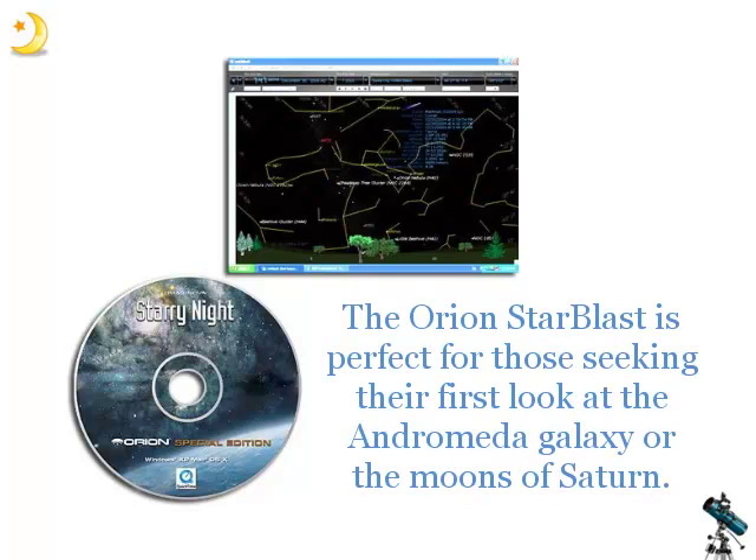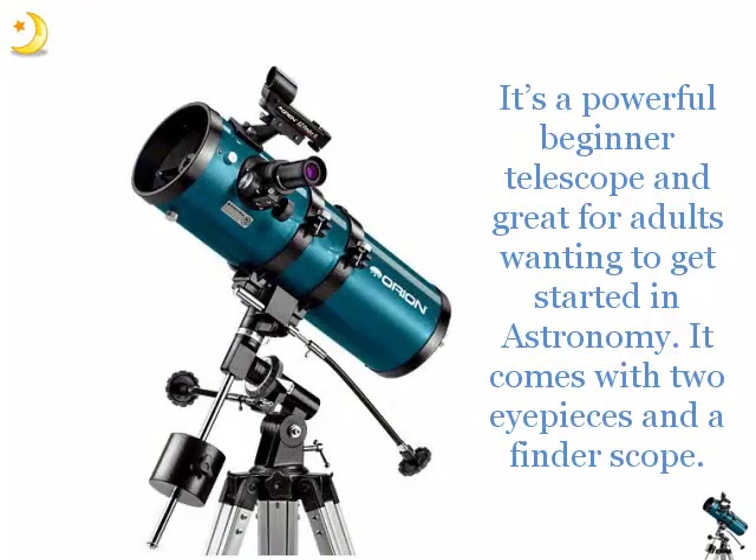The Orion Starblast is perfect for those seeking their first look at the Andromeda galaxy or the moons of Saturn. It's a powerful beginner telescope and great for adults wanting to get started in astronomy. It comes with two eyepieces and a finder scope.